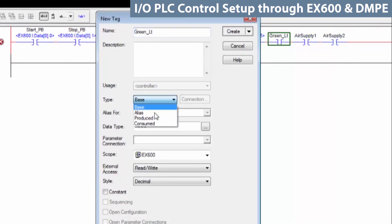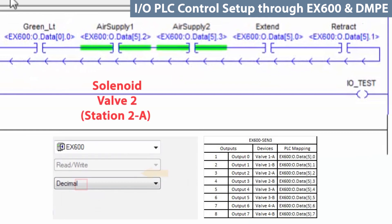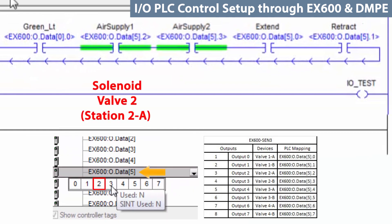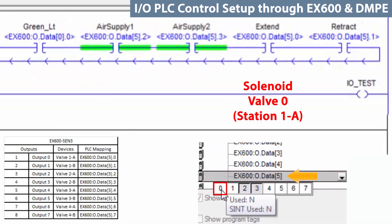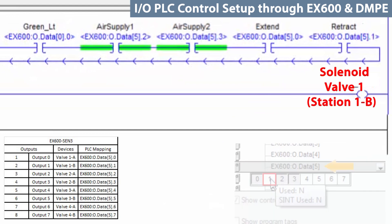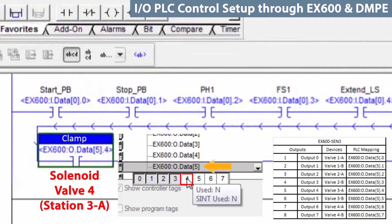Now let's set up the outputs. First, add the green light output as before. The air supplies are actually solenoid valves, so this is going to be an output and land in byte 5. Then add the second air supply. Now add the actuator extend and then the actuator retract. Finally, add the clamping cylinder as well.